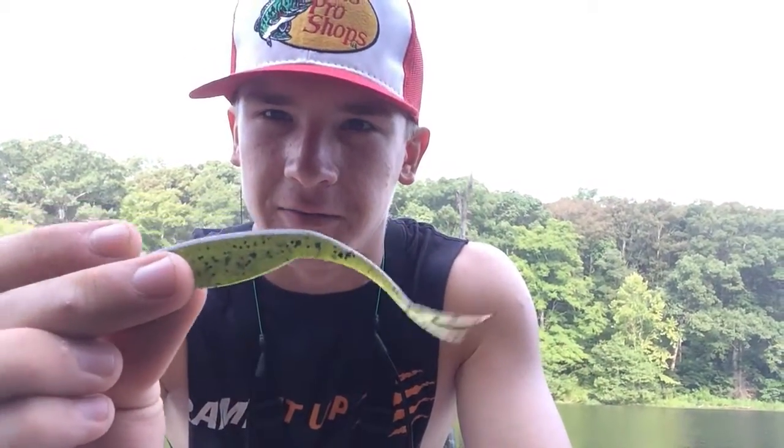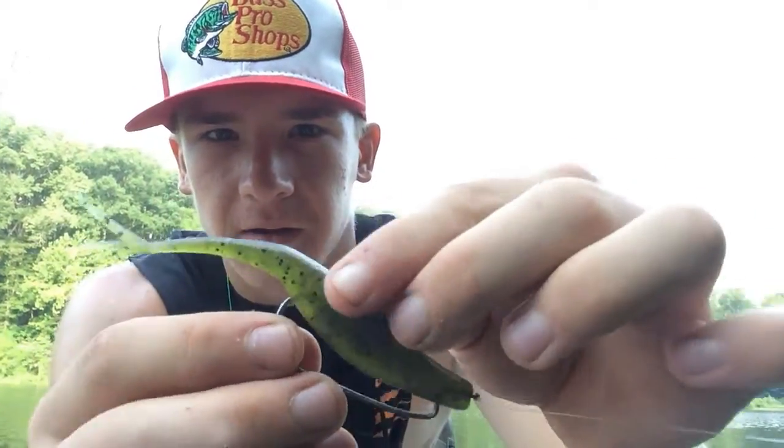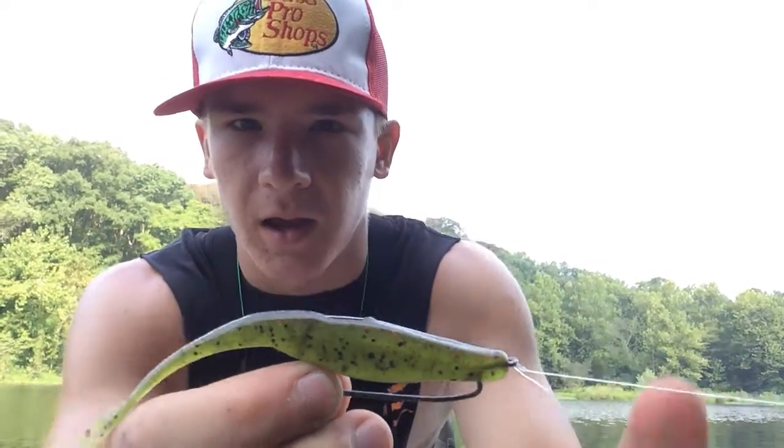Out here on Lake Gerrata doing a little fishing. I'm going to show you how I rig my fluke. I always fish my fluke weightless with a 4/0 Gamakatsu round bend hook. I hook it through the nose and come out about the middle of the nose, take it all the way around, and bring the hook point to right about the eyelet. This is just Texas rigging it like you would any worm, then I hide the tip of the hook — and that's ready to go fishing.